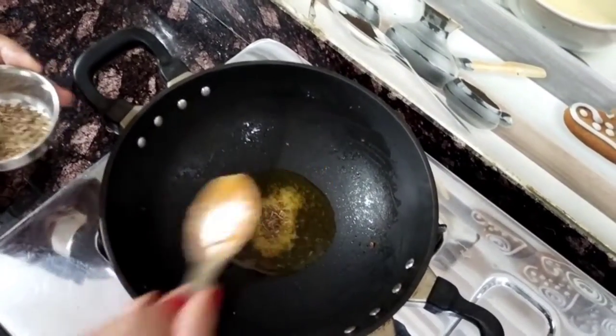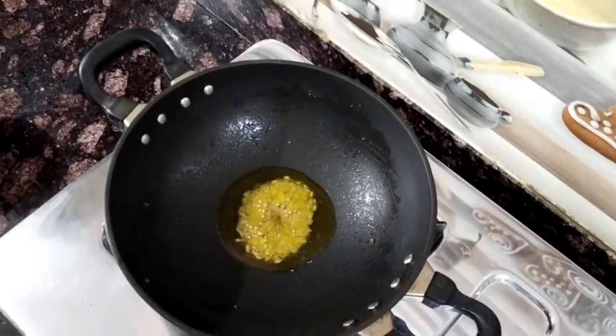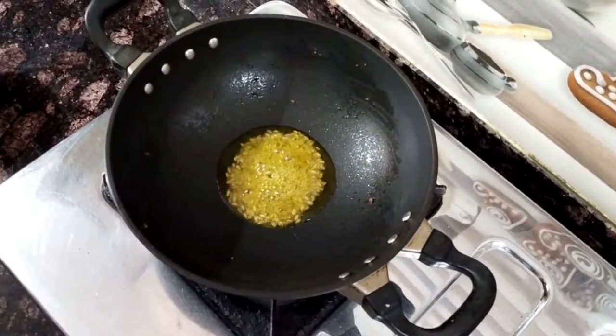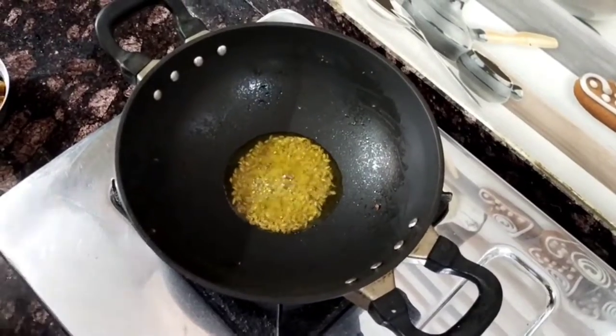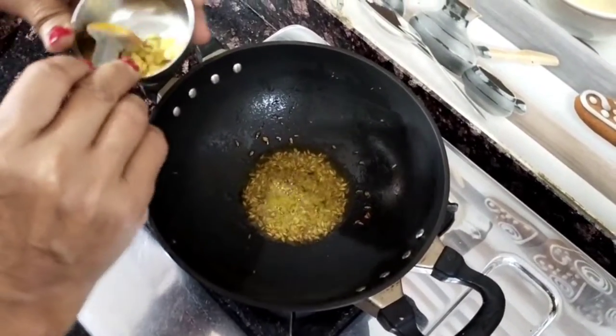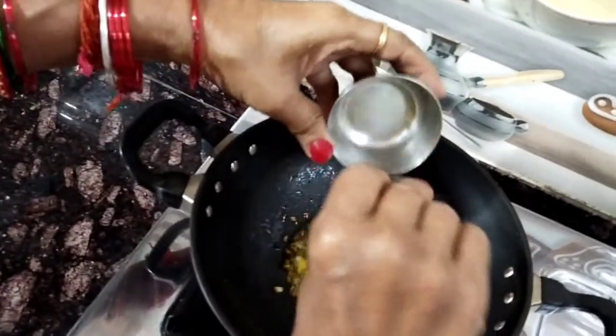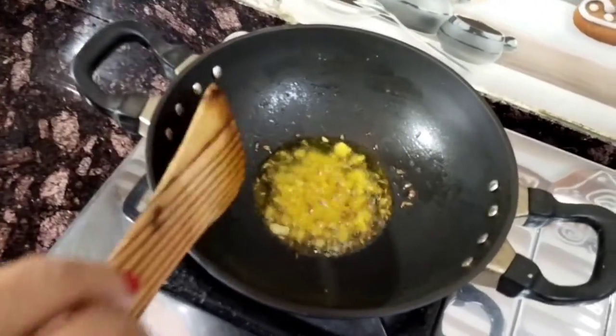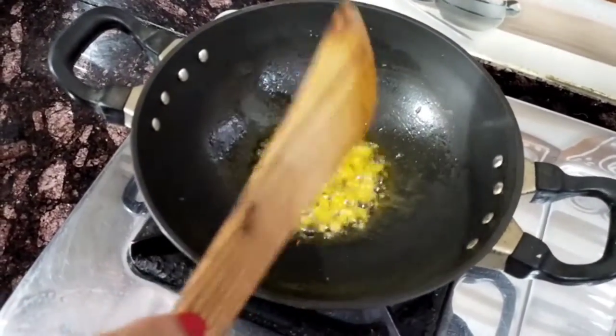If you like a recipe, you can see that it is warm. We have to add jheera. Now we have to add jheera. We will add jheera to the mustard.